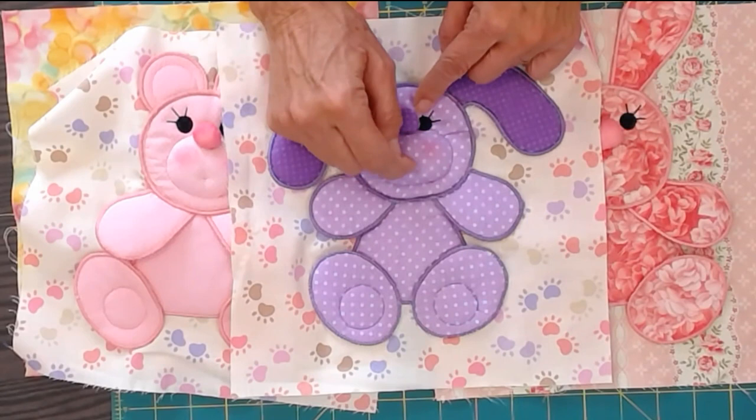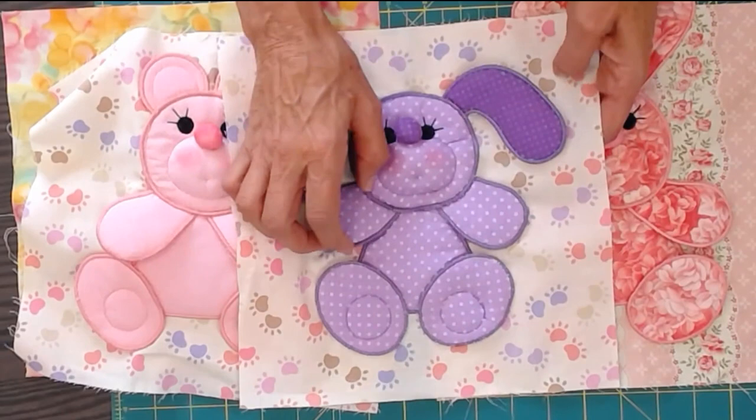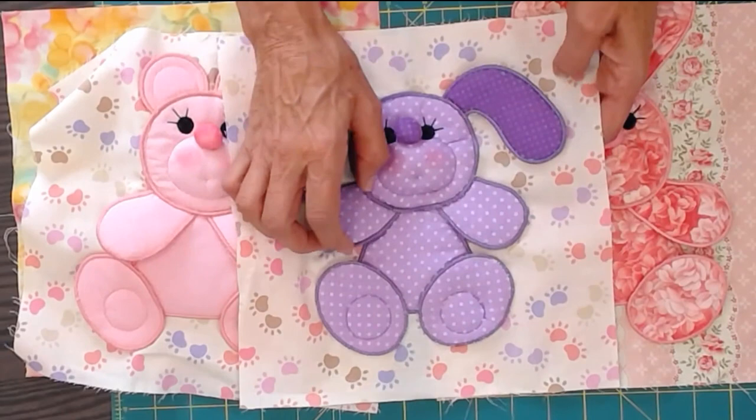One stitch with double thread and pull that little mouth in for a cute little smile. These turn out so cute — kids love to play with the dimension, they're just fun. I hope this video showed you how really easy they are. Come to our website, download our pattern, be sure to subscribe, thanks for watching.